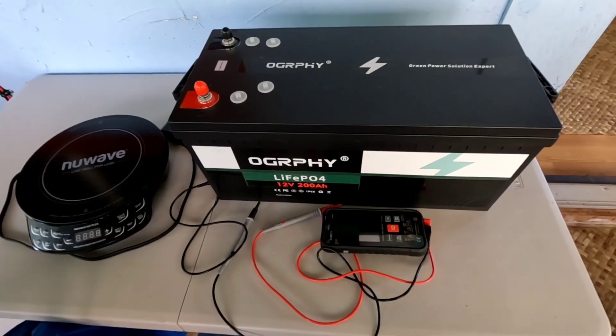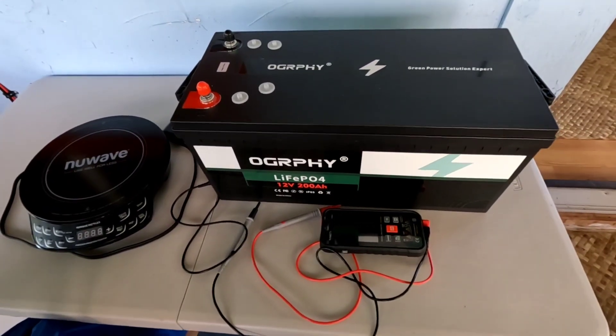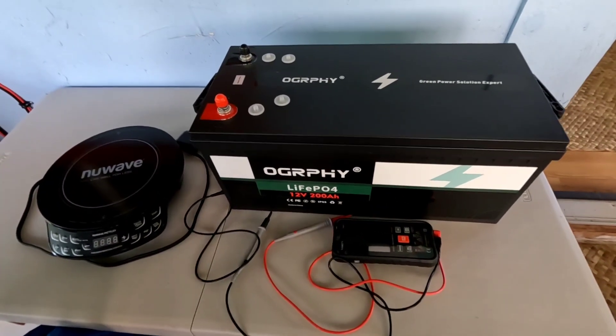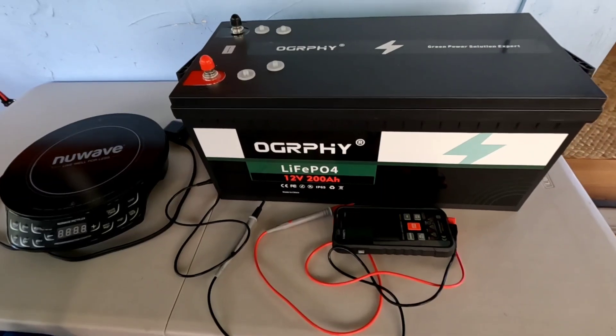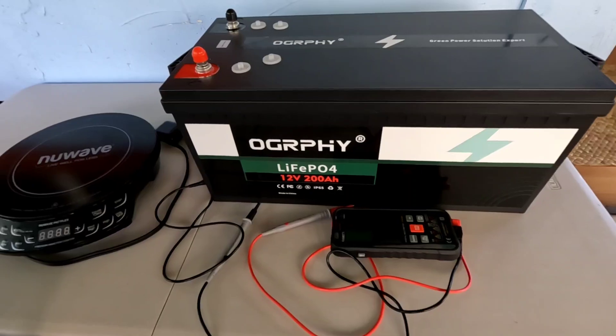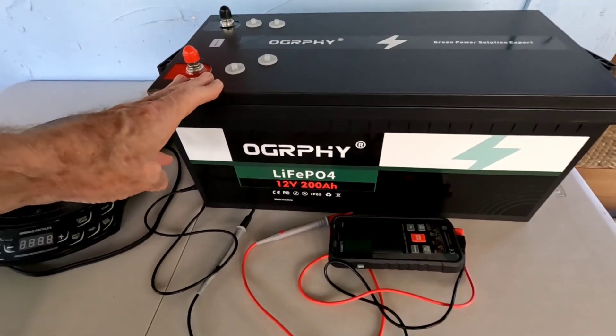In today's video we're going to imagine that where you live the storm has hit. You've lost power. You prepared as you saw the storm approaching that this might be a possibility — you've got a battery fully charged for this demonstration.